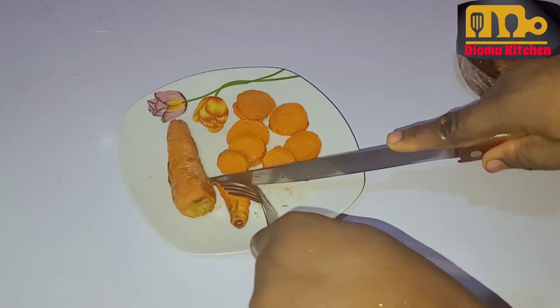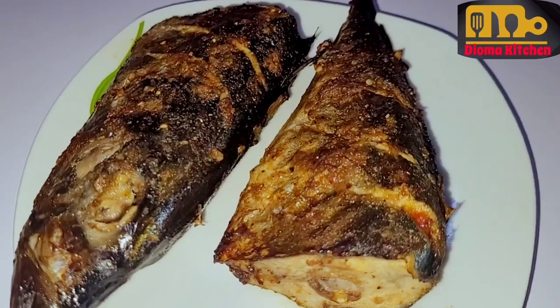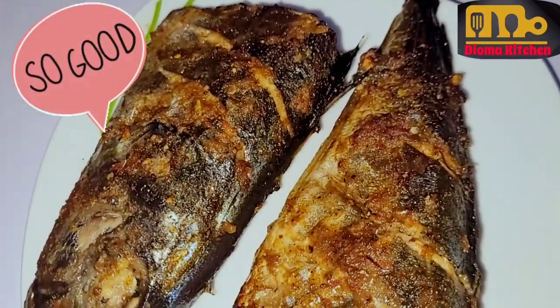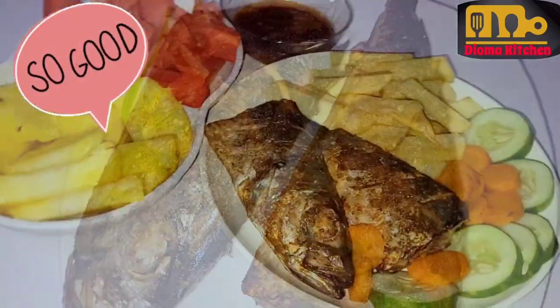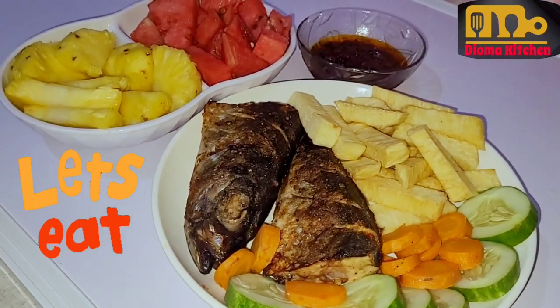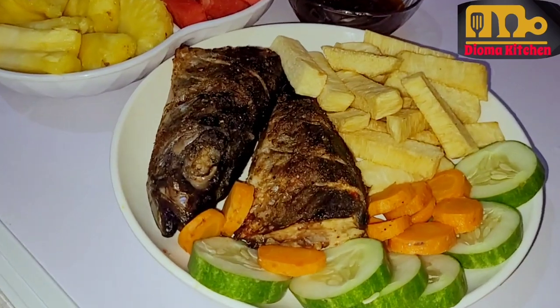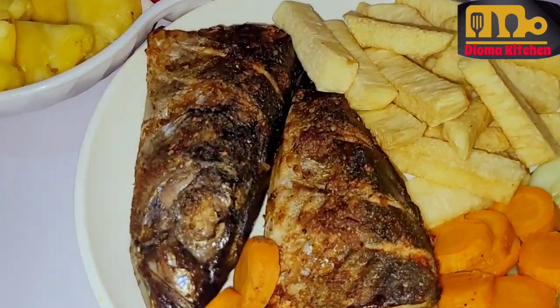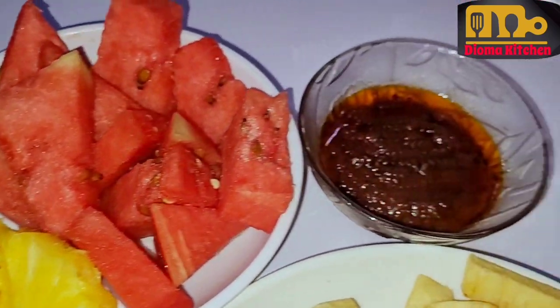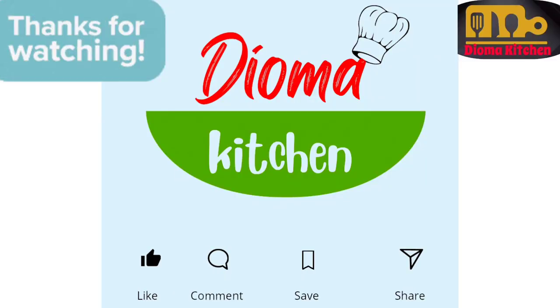The fish is ready, ready to be served, ready to be enjoyed. Wow, this is beautiful. Fruits are sliced and we're going to have a very nutritious and balanced diet. Hope you enjoyed watching this video. If you did, don't forget to subscribe to Diyoma Kitchen for more videos. Thanks for watching.